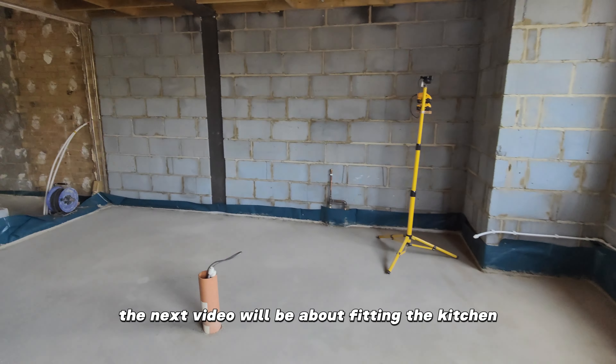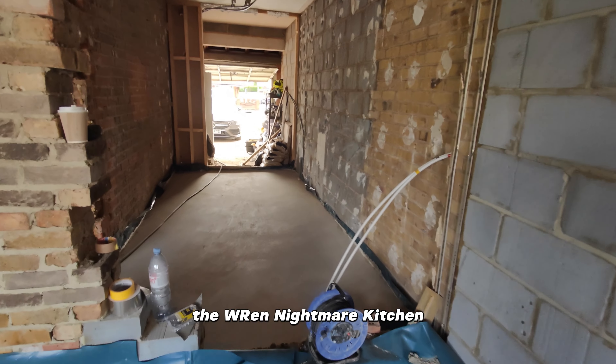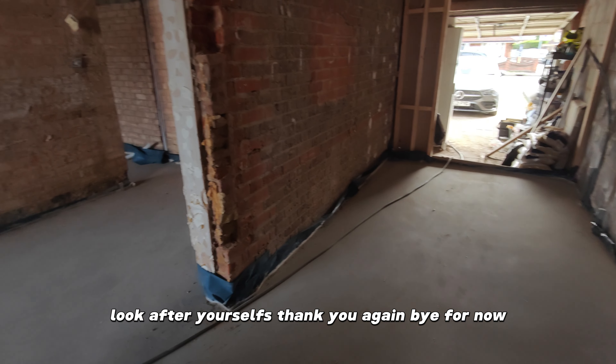The next video will be about fitting the kitchen — the Wren Nightmare Kitchen. Look after yourself. Thank you again. Bye for now.